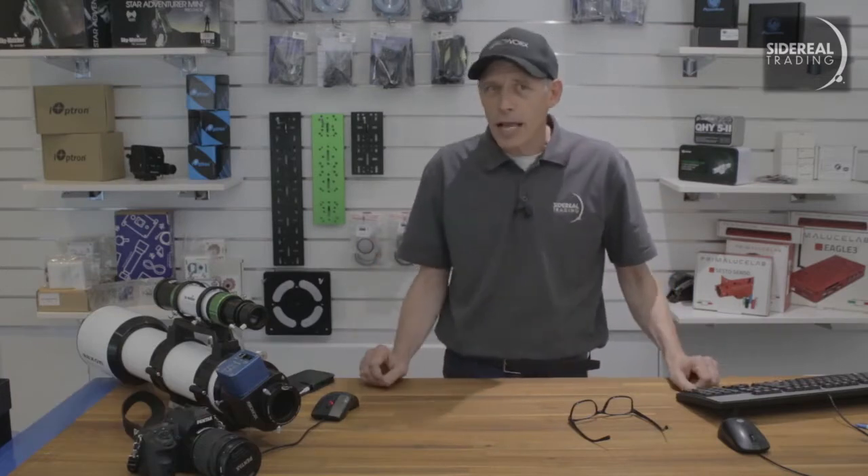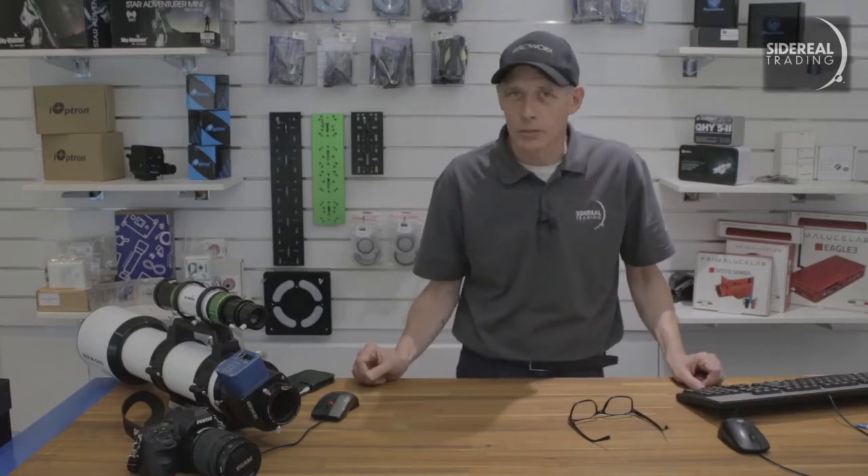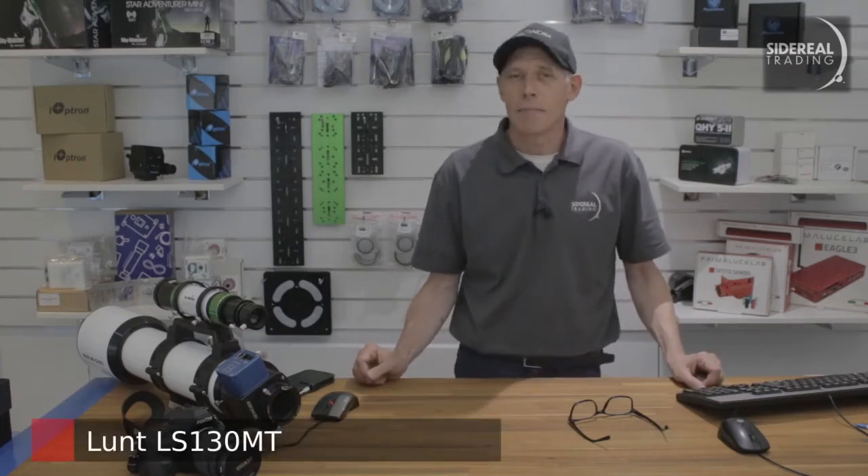A few weeks ago we had a couple of hours to open up and examine a very special telescope, a LUNT LS130MT.